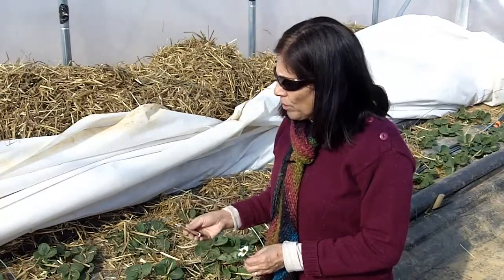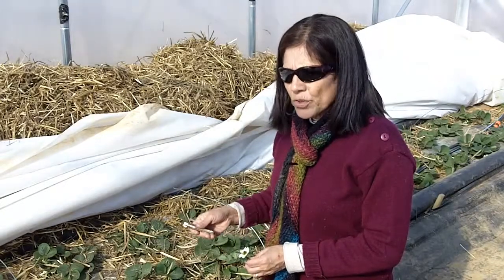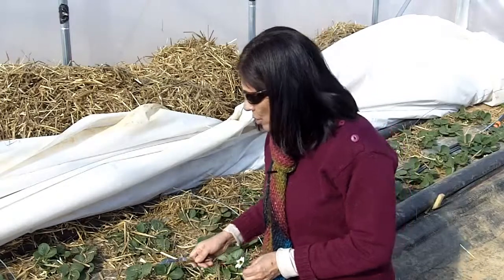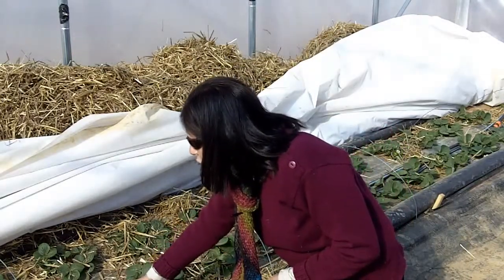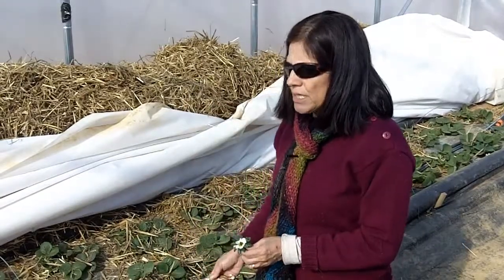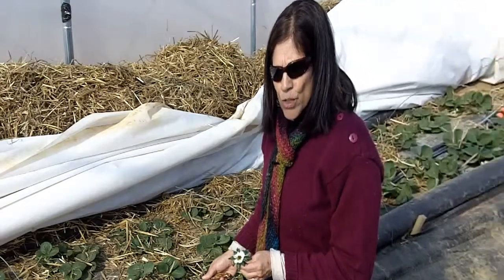So today, when it's much warmer, we're assessing the damage to the flowers, to the fruit, and even the crowns. We are very fortunate to see that overall there is not that much damage to the crowns — the crowns are in good shape — but we are seeing quite a bit of freeze damage to the flowers.